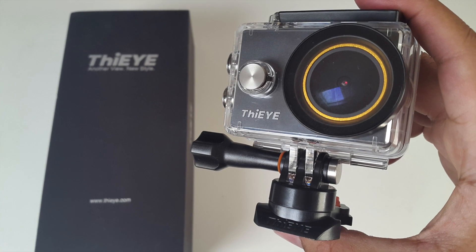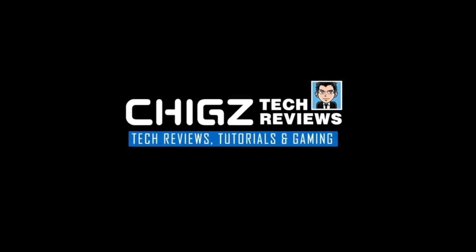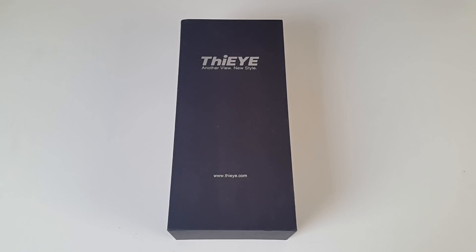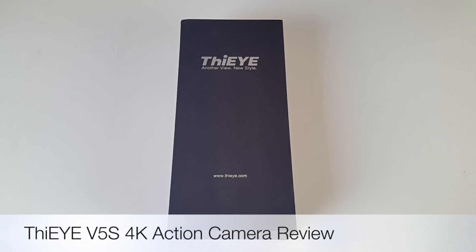Hey, what's up guys, I'm Chix and you're watching Chix Tech Reviews. Today I've got my hands on an exciting new 4K action camera which has WiFi, is waterproof up to 60 meters, and this is the first action camera which lets you replace the lens filters. So this is the DI-V5S 4K action camera.